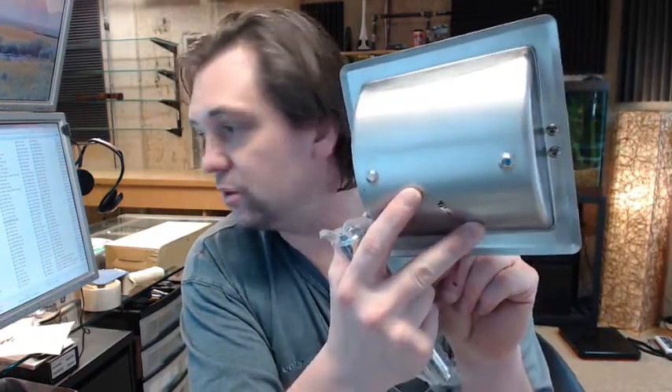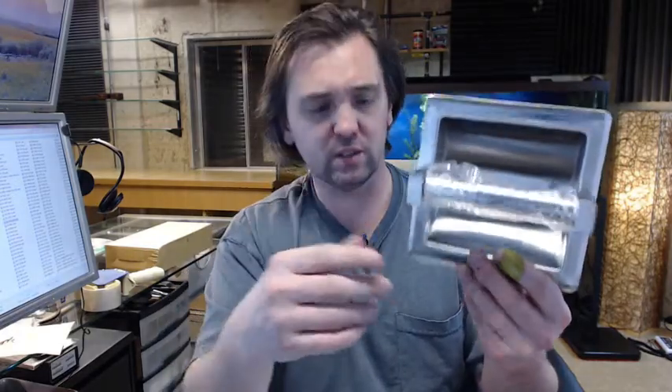You might also need the drywall clamp — the ASI 39 drywall clamp — which will allow you to install this onto a surface of drywall itself. You can find that under ASI 39.